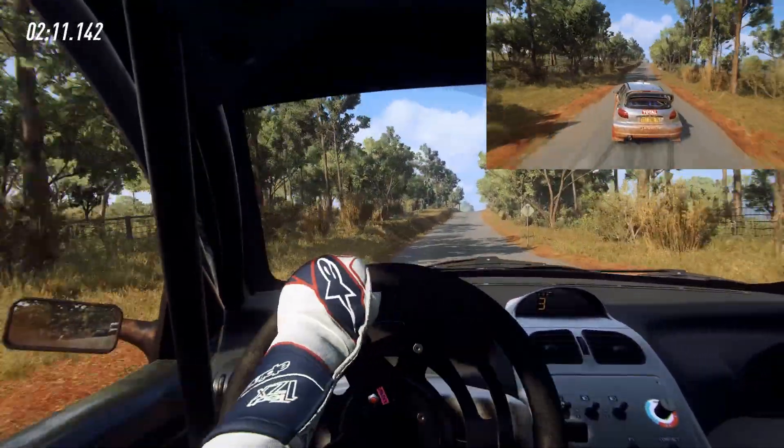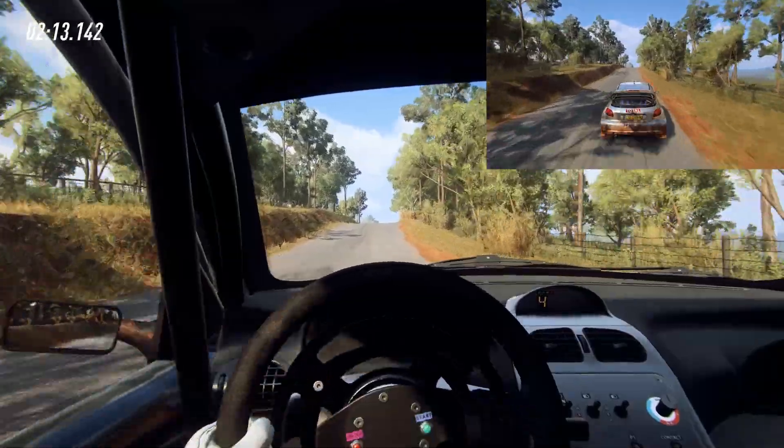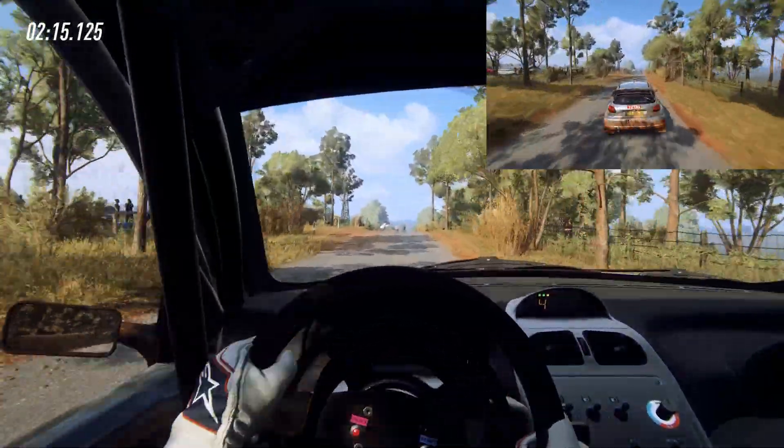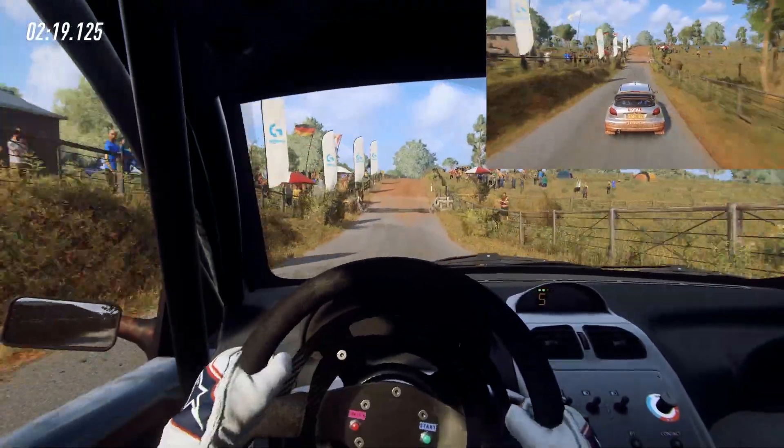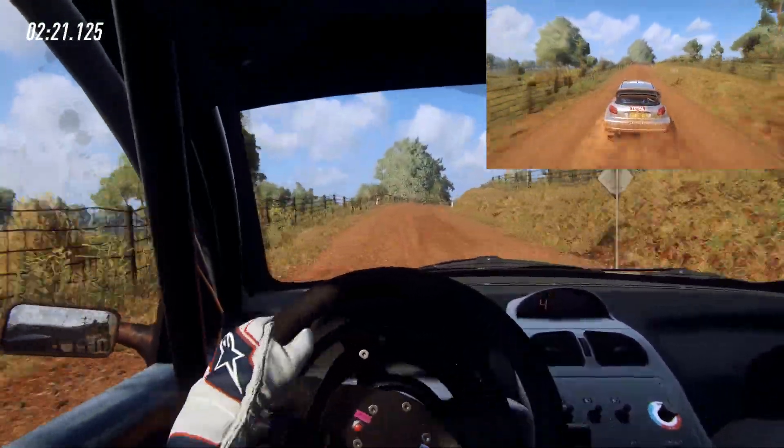Flat middle of a crest, 30, flat crest, into flat right, 80, to gravel, 30, 4 right long, tightens, into 6 left over a crest.